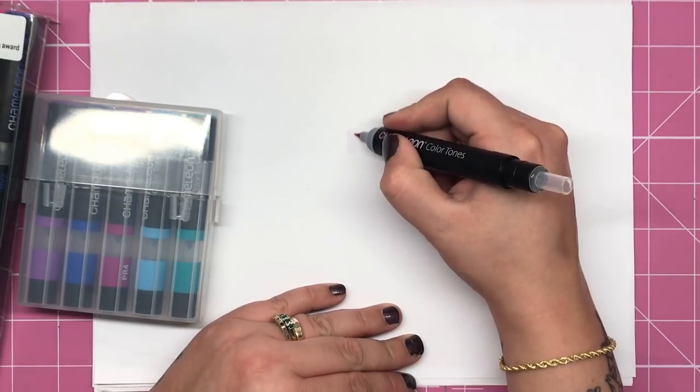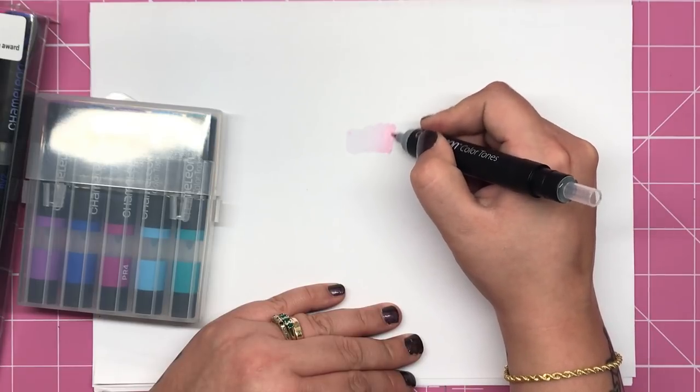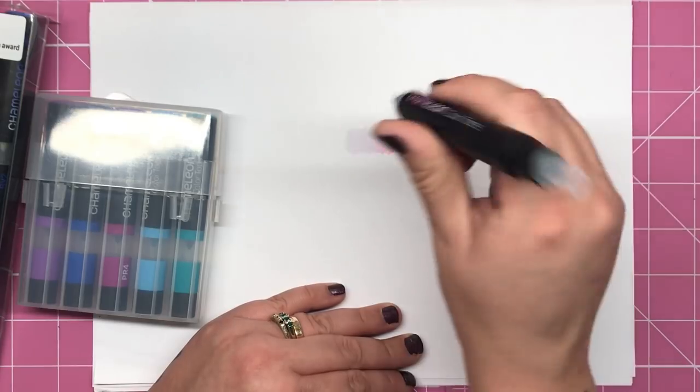I would say that that's been touching now for about 10 seconds at least. Straight away you can see no colour comes out at all because we're still on the blending fluid. But as you go along you're able to create a very seamless blend into the original colour which is the Peony Pink.